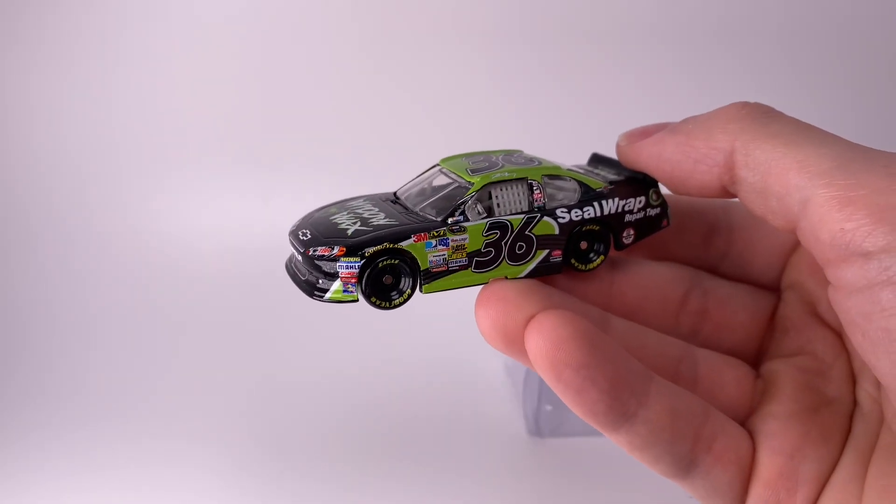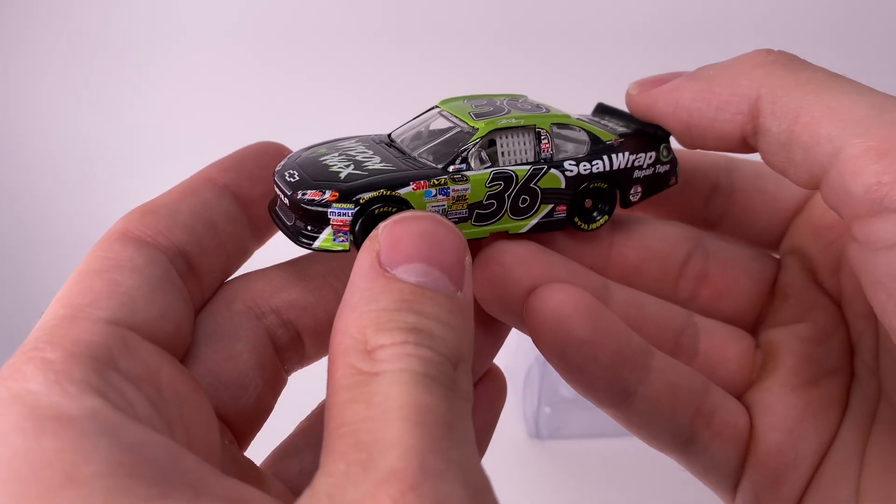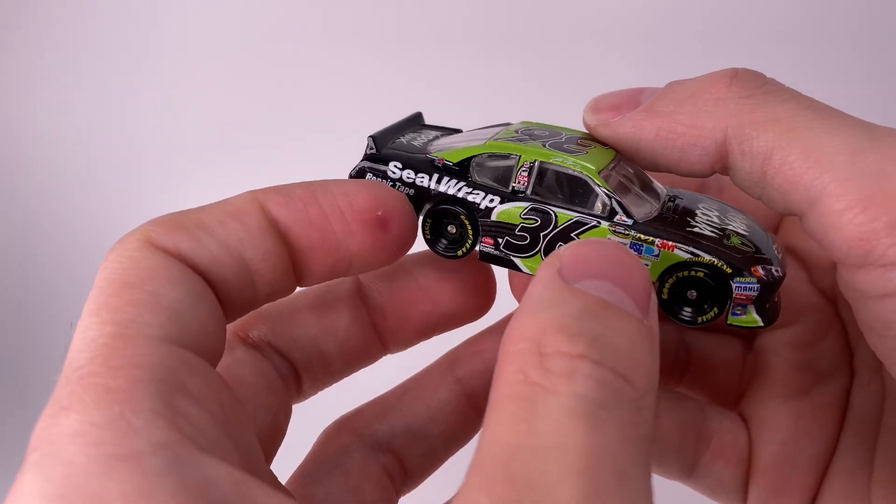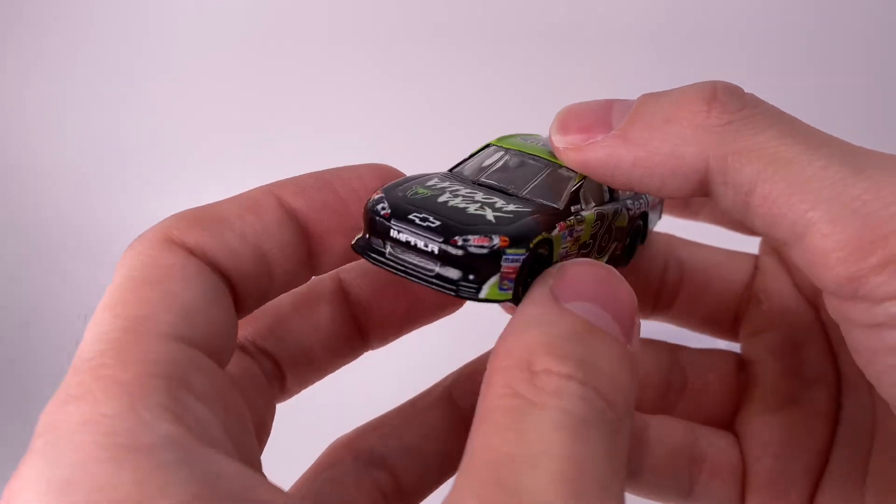Alright folks, around the good old box and let's dive into this diecast review. What a fun diecast this was to build — one of the most iconic cars from that game, NASCAR Inside Line.